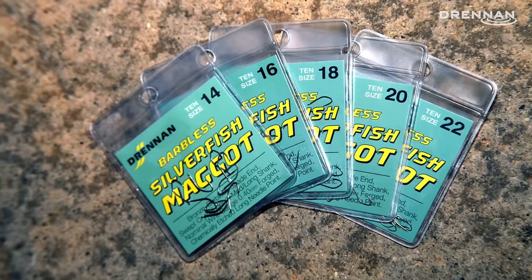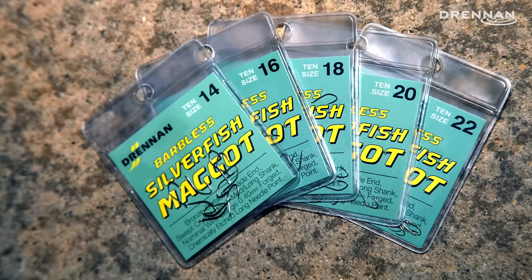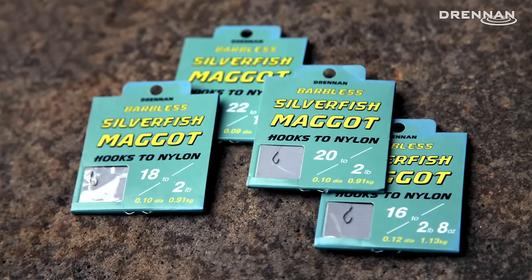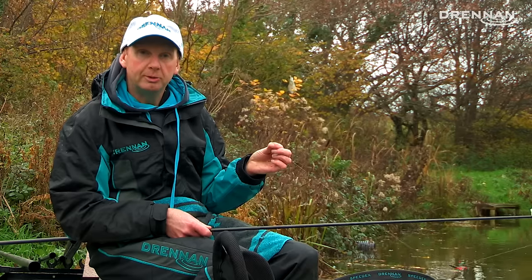This pattern is available in sizes 14 to 22, and also available in hook-to-nylons from 16 to 22. This is a brilliant pattern for maggot fishing — you won't be disappointed when you try them.